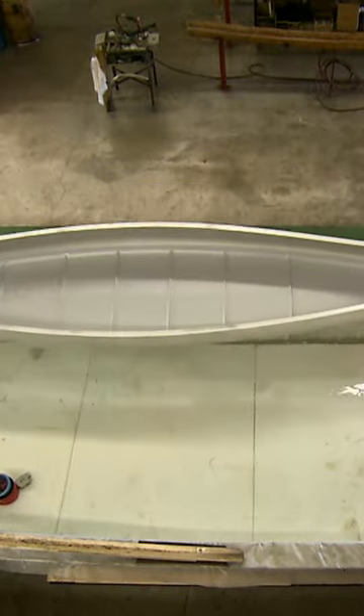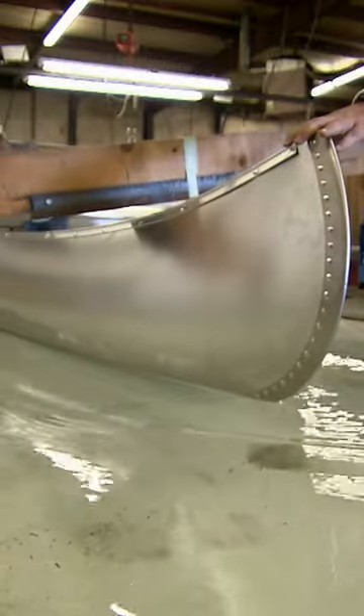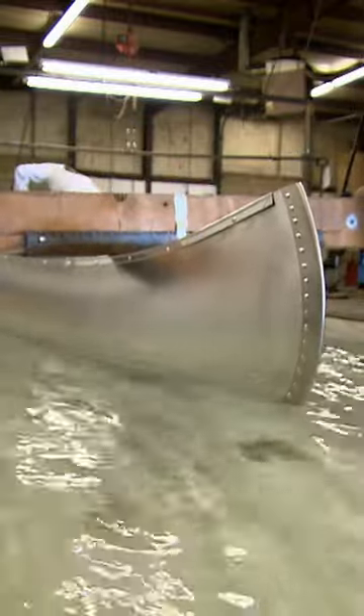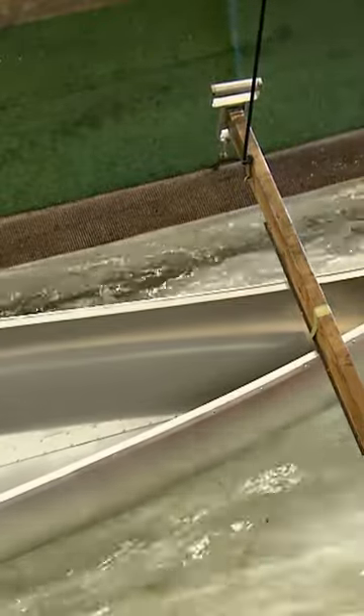Then it's time to see if it'll float. They transfer the aluminum canoe to a tank of water. They clamp a bar across the canoe to apply 450 kilograms of pressure, more than the weight of two people. They check for leaks, especially around the rivets. There are none.